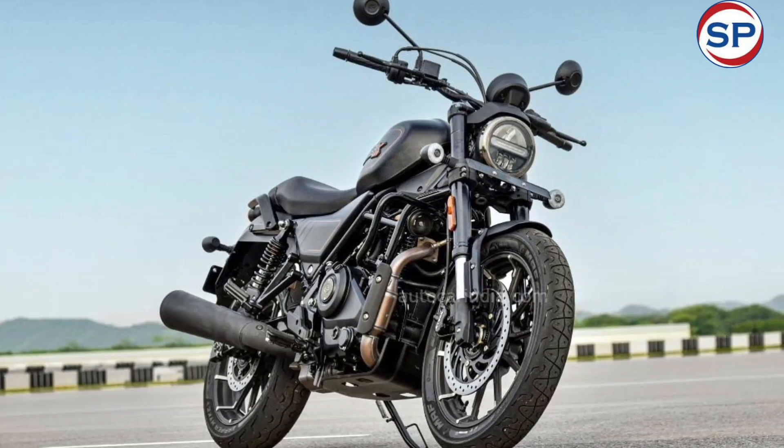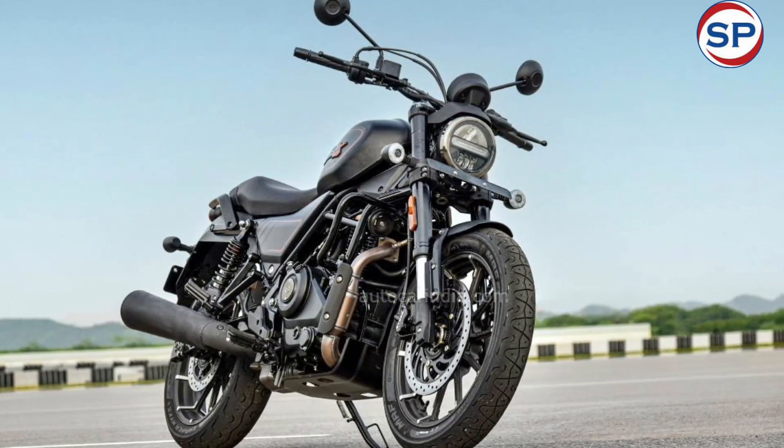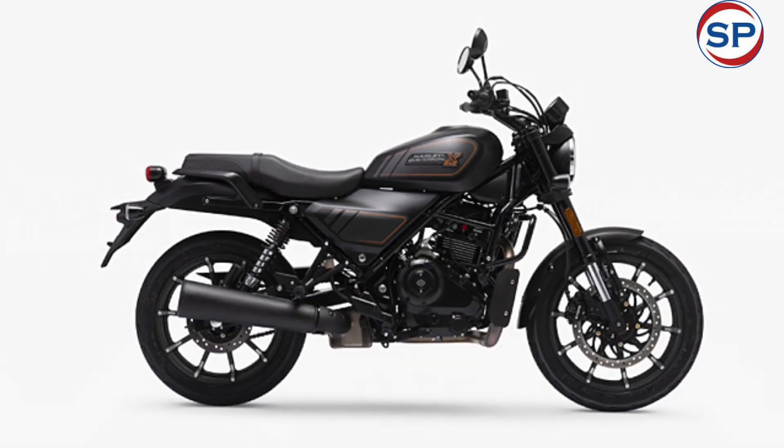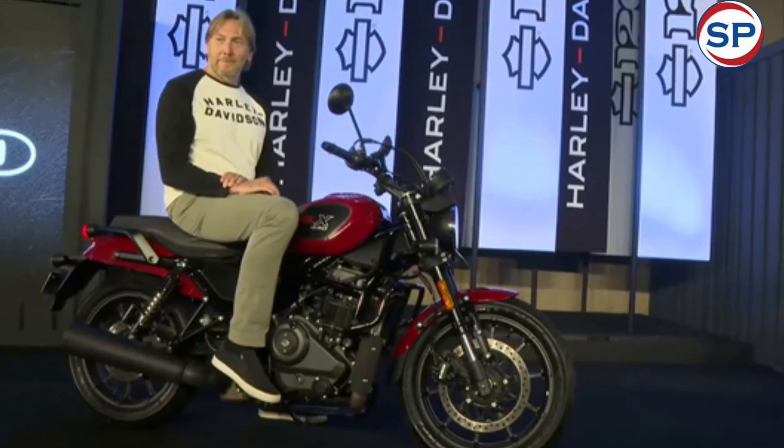A trellis frame setup has been given in the Harley-Davidson X440. The X440 gets 43mm upside-down front forks with a dual-cartridge system at the front, while the rear gets gas-filled twin shocks with preload adjustment.